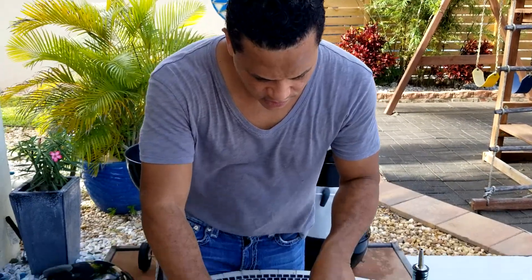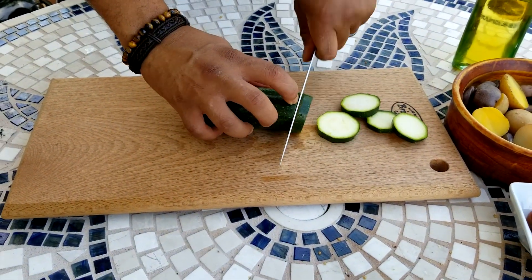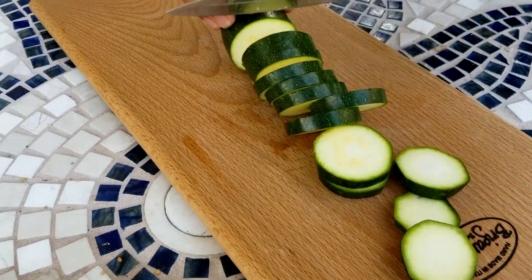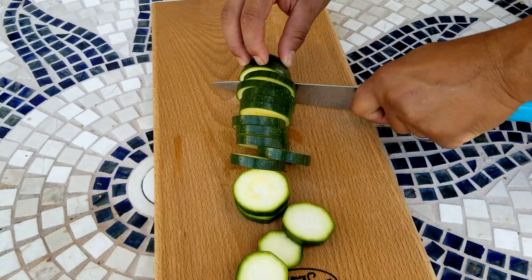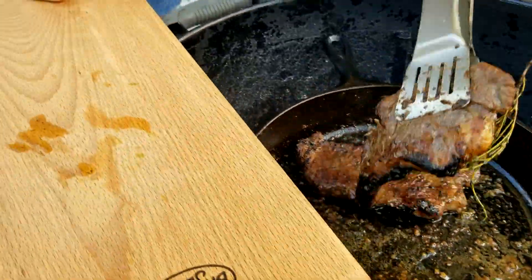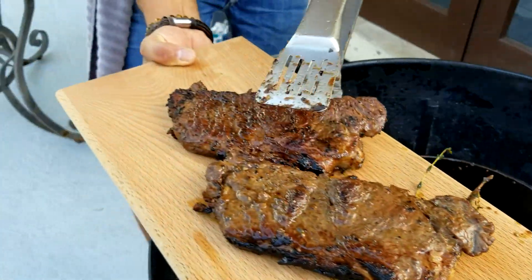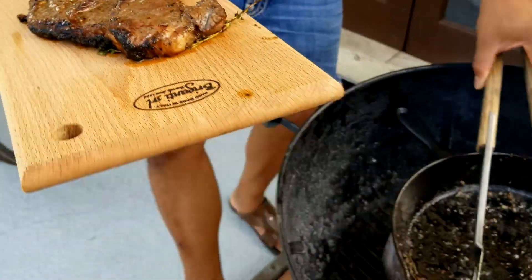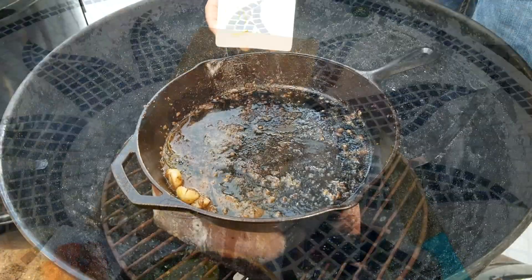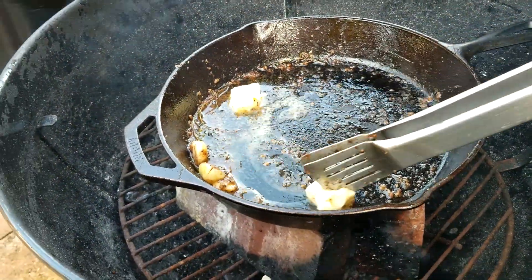While the steak is cooking, cut the zucchini to have it ready as a side with the potatoes and tomatoes. Take the steak off the cast iron and let it rest for at least five minutes before cutting it. While the steak is resting, add a little more butter to the juices left in the pan.